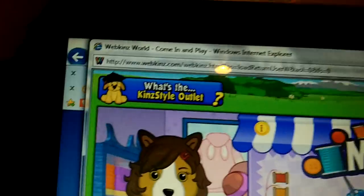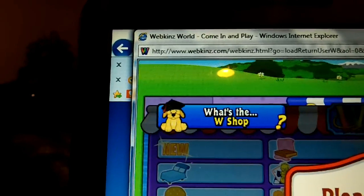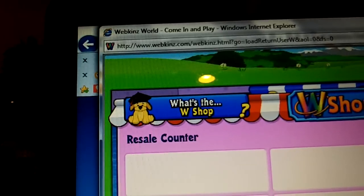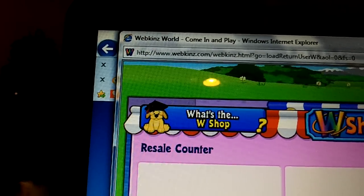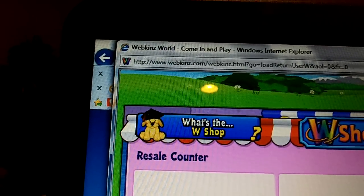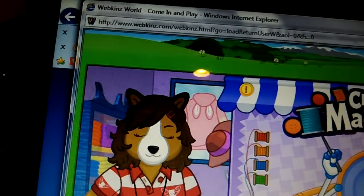Okay, in one second I need to sell something — not to make this one, but I'm going to run out of money. Okay, so I have some money now.